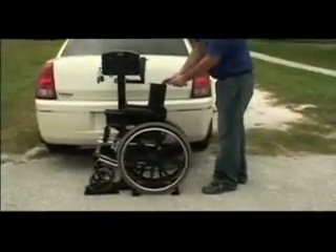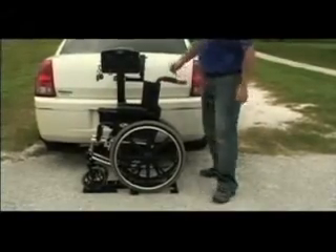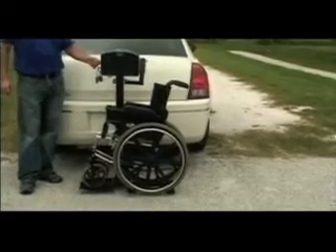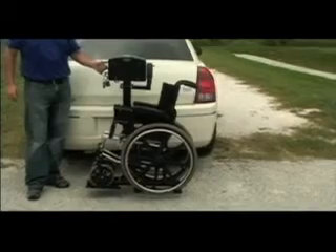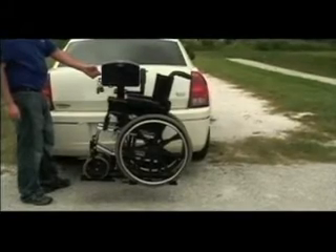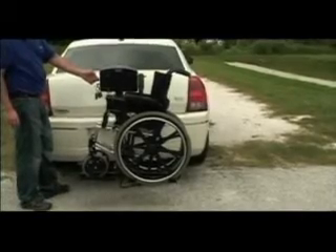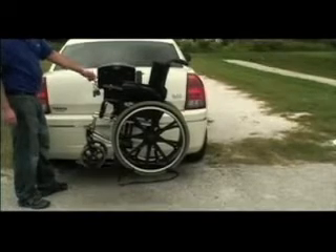Guide the wheelchair onto the platform so that the back wheels rest in the large wheel cradle. Power the lift up to its highest position. When raising the lift, it is important to continue operation until it is fully raised. In this position, you will hear a ratcheting sound from the motor box — this is a clutch. This sound is normal and should be heard. Failure to raise the lift completely can cause damage to the lift.